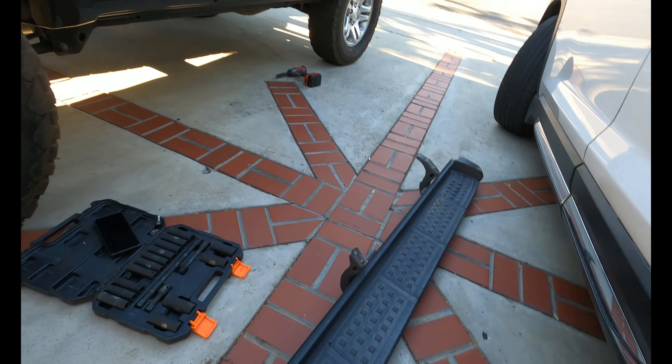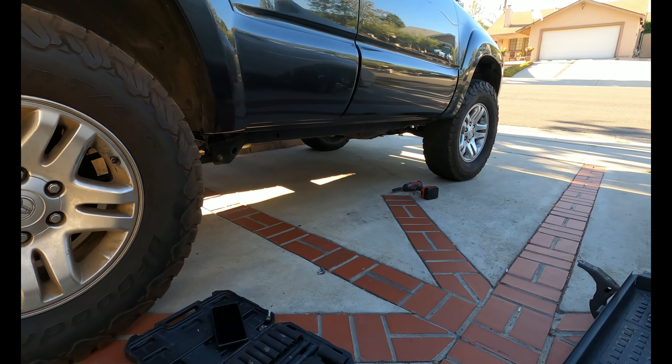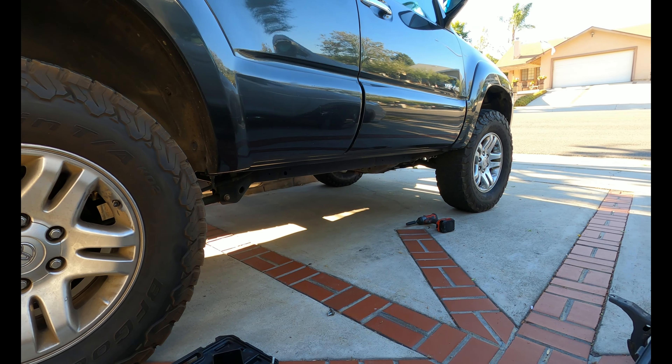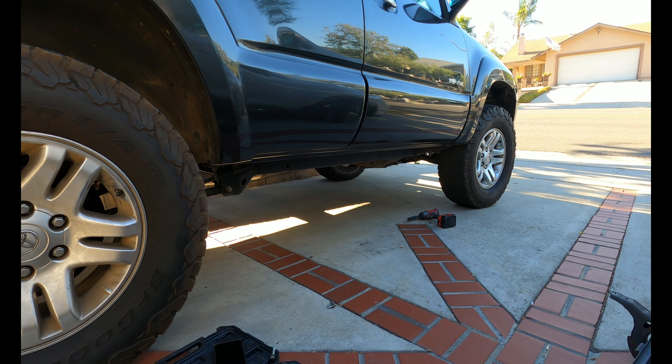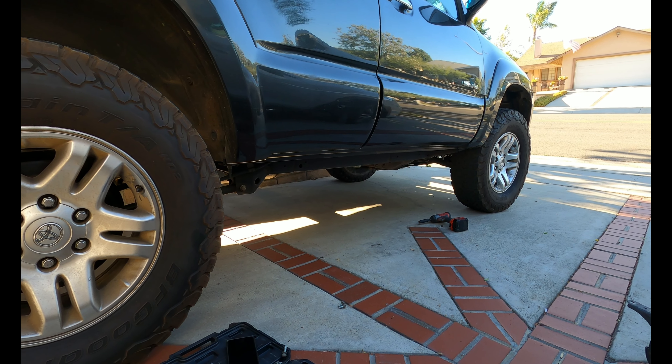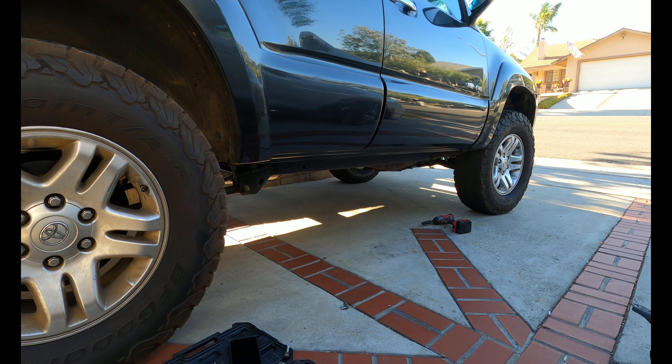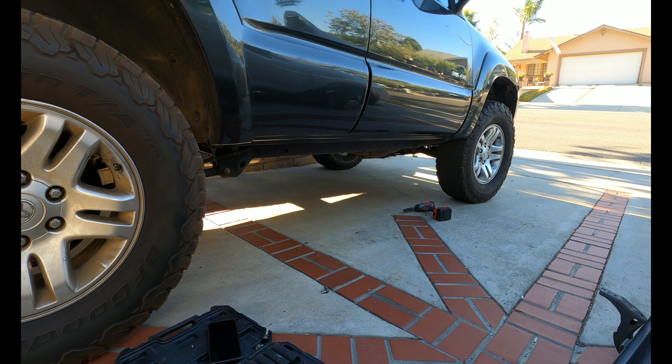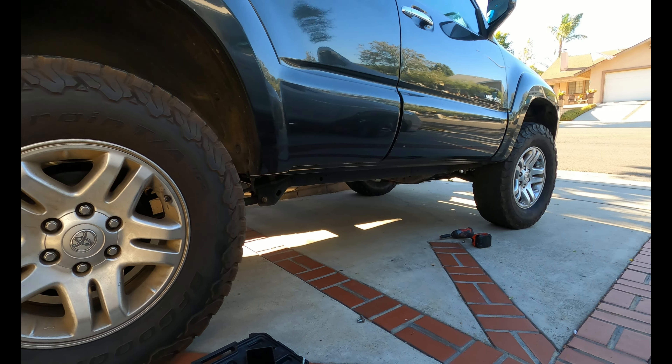There's the running board — wow, it looks higher! That was super easy. It only took me three minutes and 51 seconds to do that side. Let's do the other side.